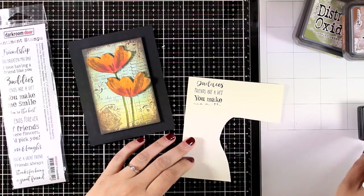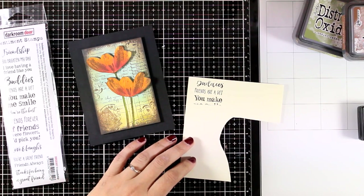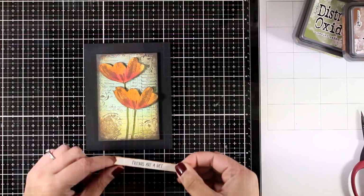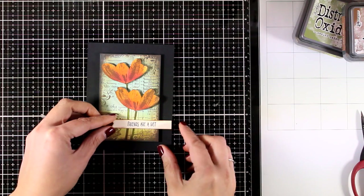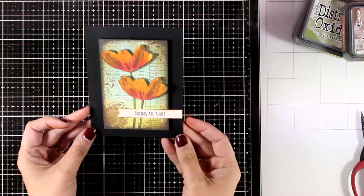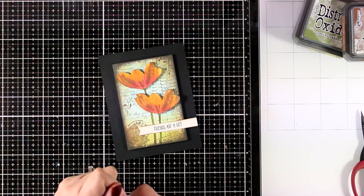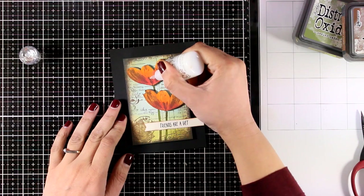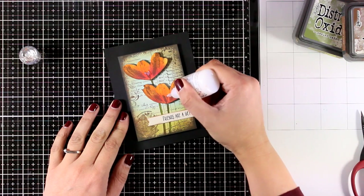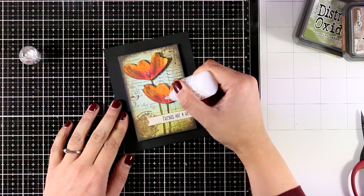For my sentiment I stamped part of the big border stamp on a piece of cardstock, then cut out a thin strip with the sentiment that says 'friends are a gift.' I inked up the edges of the sentiment strip with Vintage Photo just a bit and popped it on top of my card. For the center of the flowers I'm just going to use some clear Nuvo drops — and my card is finished!